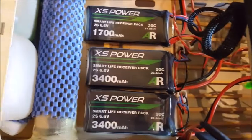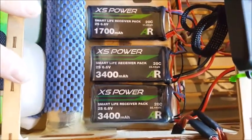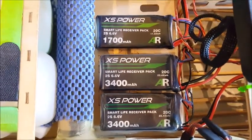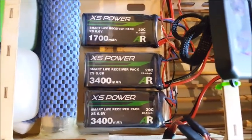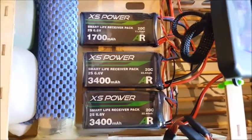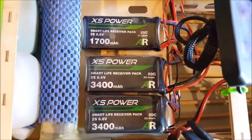Powering the Green Machine today, we have the XS Power Lifee range. We're using two 3400s for the receiver and a 1700 for the ignition. These packs are thinner, lighter, and they're able to deliver more power than the previous series of packs. They run at 6 volts or 6.6 volts, so they're great for 6-volt systems and also for high voltage servos.